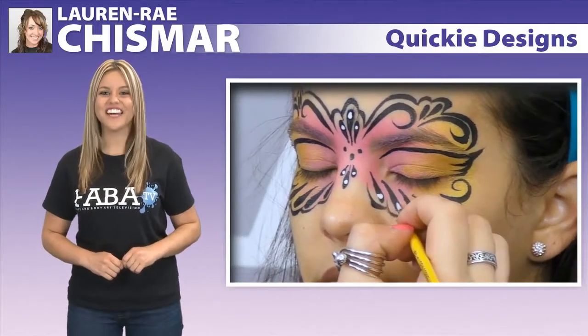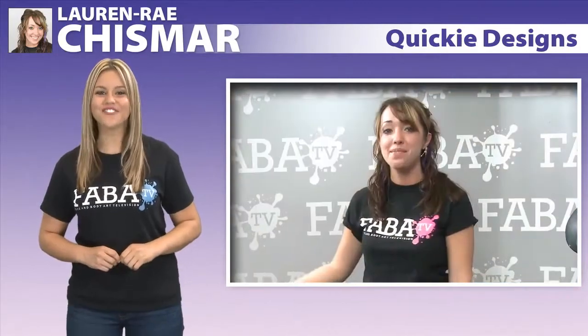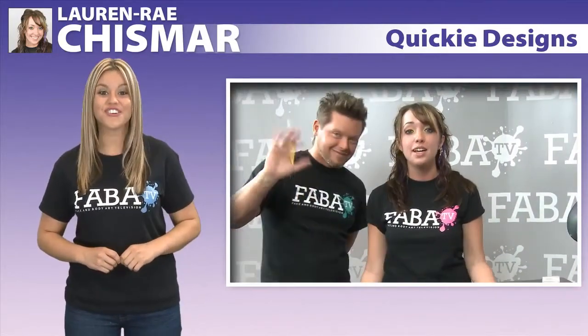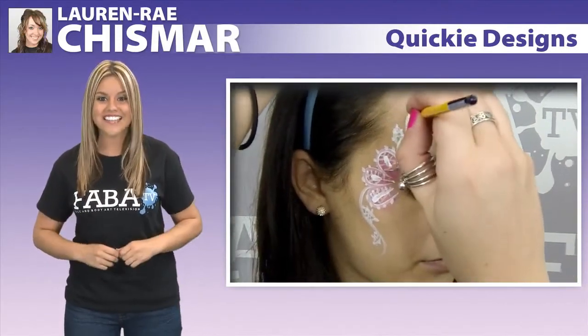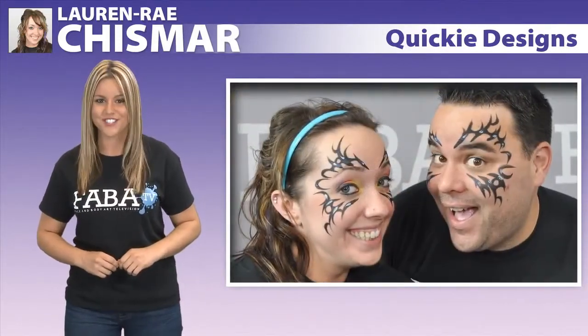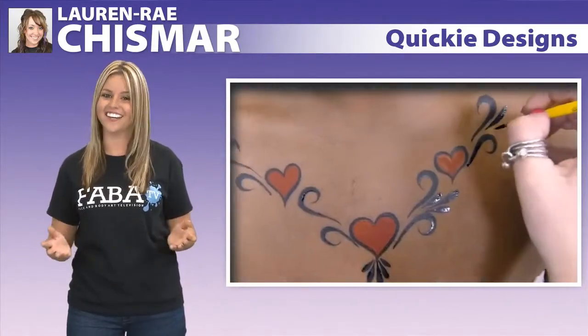Come learn how to create quick and easy designs that are sure to impress. Join Lauren Rae Chismar with special guest Chris Davis as they teach you some great designs, such as a quickie lace eye design, a super easy tribal mask, a not-so-scary pirate, and a delicate heart necklace.